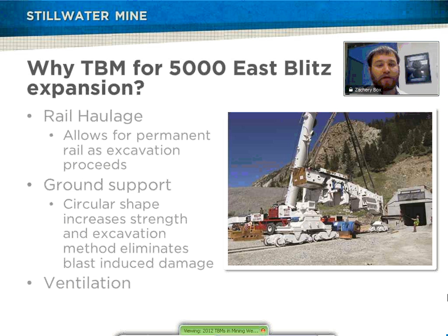Another reason for using the TBM was that it would also include rail haulage installation, because they use rail haulage throughout their entire mine. So they can actually build the rail as the machine excavates — they don't have to worry about managing it separately or blasting. Also, ground support was going to require less overall because of the circular shape, the increased integrity, and less overbreak and rock damage due to blasting. Ventilation is also a key point: a round, smooth profile needs less ventilation overall, so they were able to calculate ventilation requirements and realize they're going to need less ventilation and provide the best air quality for the best cost.